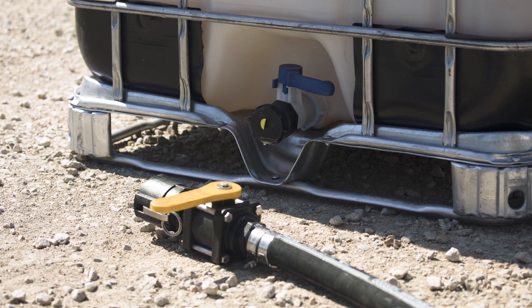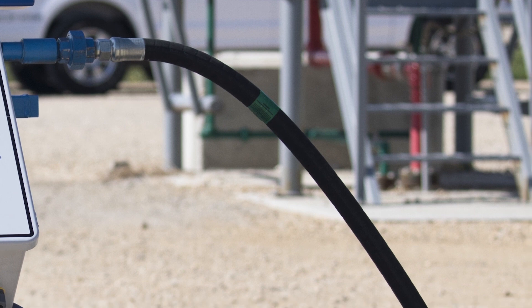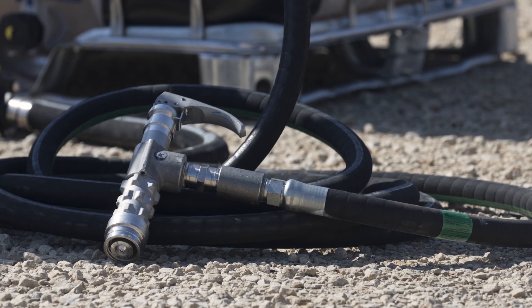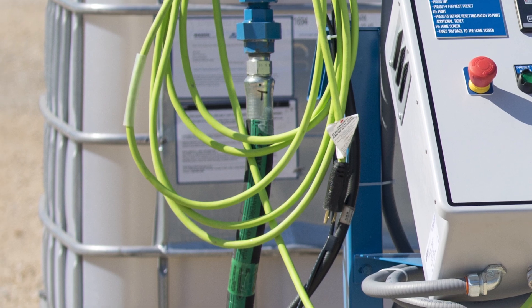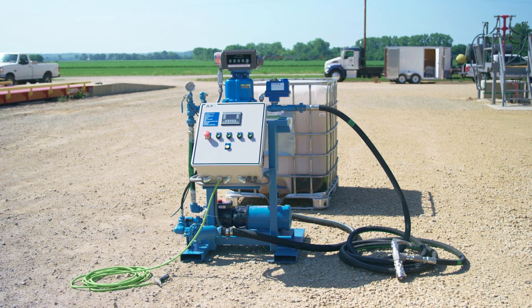A 20 foot 1.5 inch suction hose, 30 foot 1 inch nylon braided anhydrous ammonia rated hose with a Squibb Taylor minimum bleed NH3 valve, and a 25 foot 12.3 SJOW Froghide XT electrical cord all come standard with the pump, and all parts are necessary for pump operations.